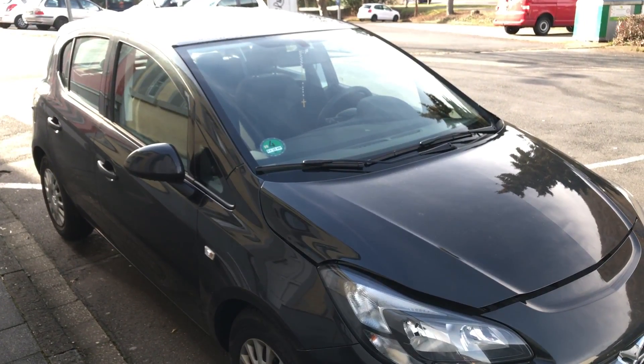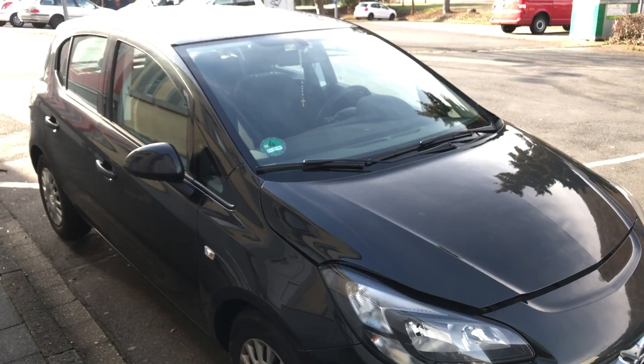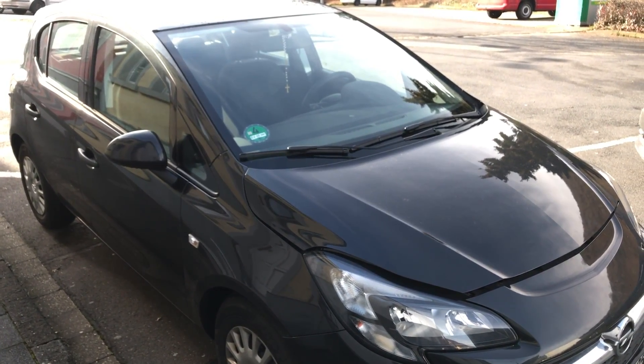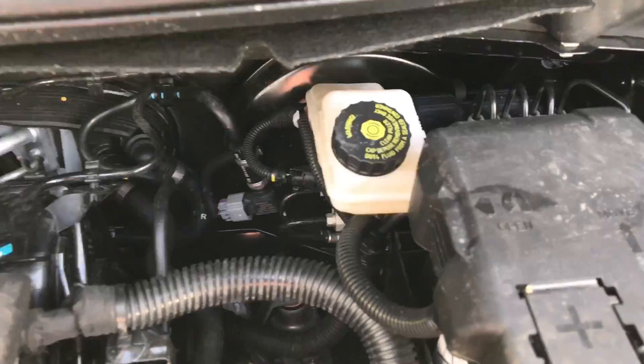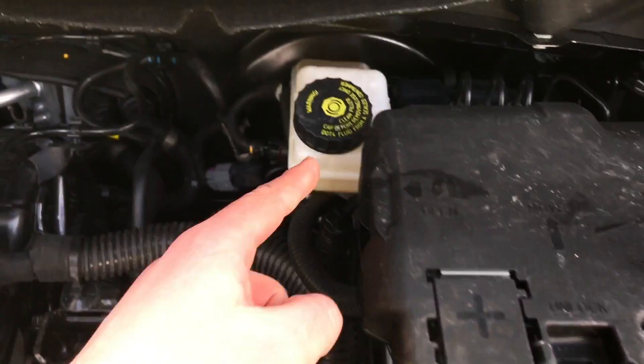How to check brake fluid with a brake fluid tester of Voxel Corsa Mach 4. Let's locate the brake fluid tank — it's over here behind the battery.